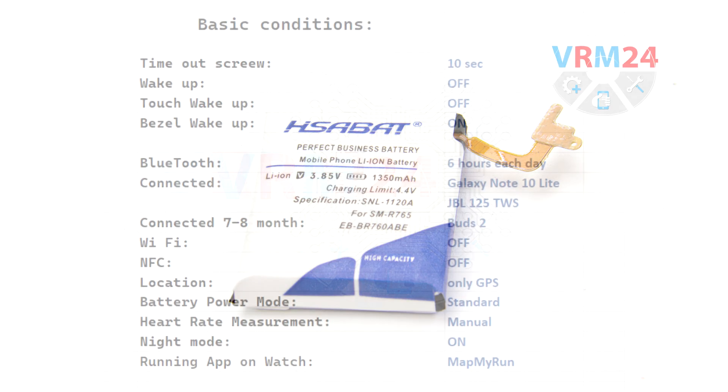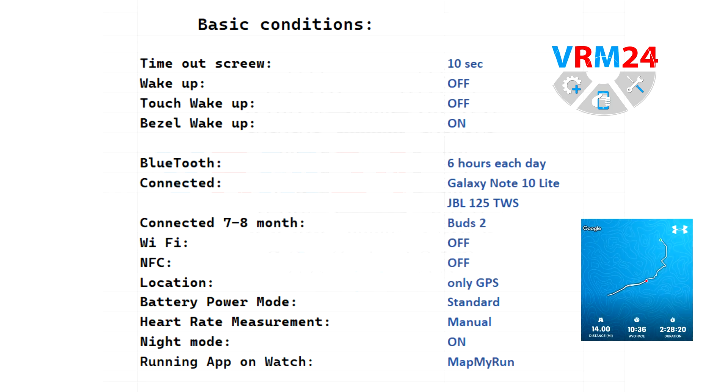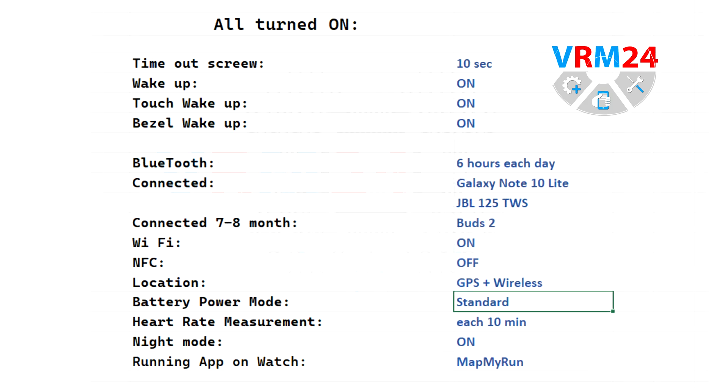Conditions. Basic conditions are the conditions under which I regularly use the watch — as you can see in the picture, most features are turned off or limited. The running condition is basic conditions plus the MapMyRun app installed directly into the watch, with GPS and Bluetooth enabled and wireless earbuds connected. The all-on condition has everything turned on except NFC, a feature I have not tested at all, so I decided not to include it.